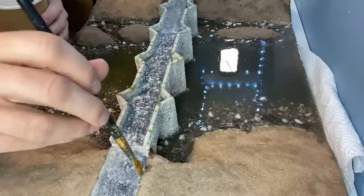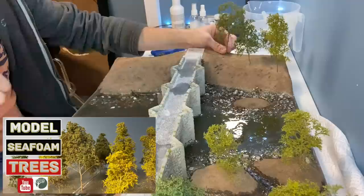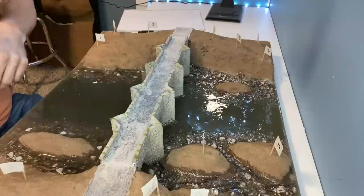To create a rough tarmac texture I'm stippling on some watered down filler. I made a number of sea foam trees in my last video and all of those trees will be used on this project. I'm just marking the position of each one before removing them so I can continue with the scenics.